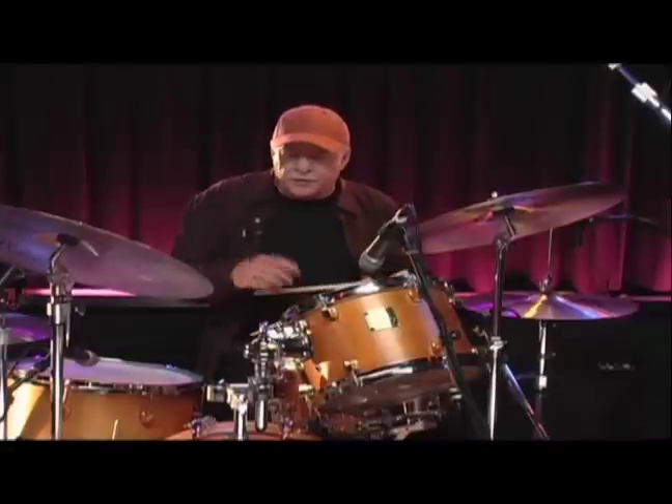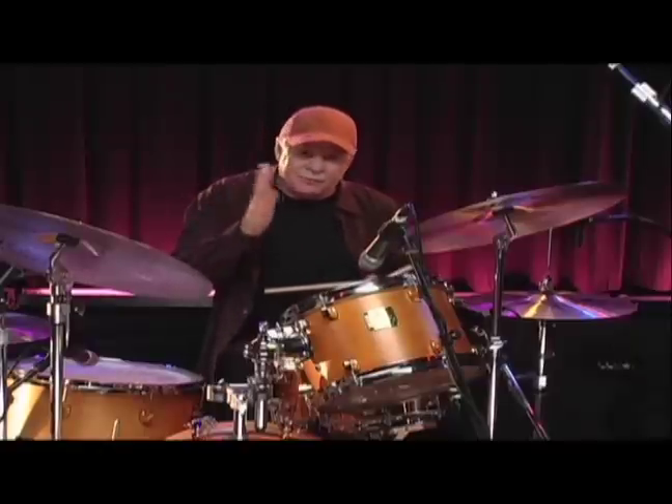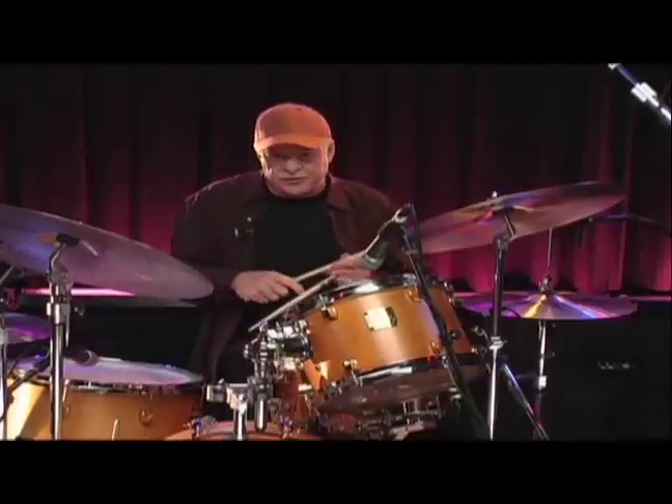So what am I doing there? I'm playing sixteenth notes, but I'm playing right, left, left, right, left, left, right, left, left. If I want to shift to the other side, I could add a paradiddle, and that shifts me to the other side.